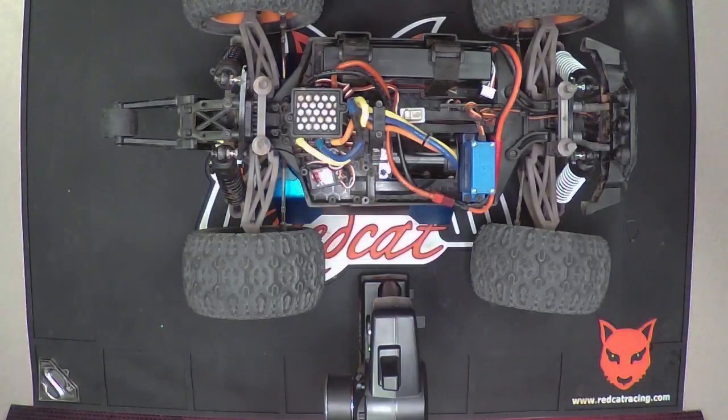Hey Red Cat Racing World, this is Chris G with RedCatRacing.com. I'm going to demonstrate our brushless ESC calibration process. This process works with all of our Red Cat Racing brushless models and this might be necessary on some RC vehicles from time to time.